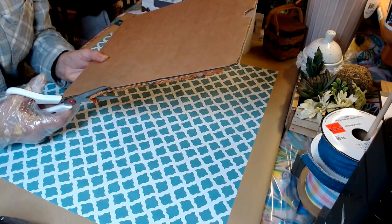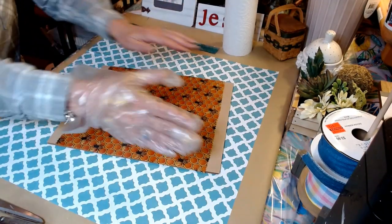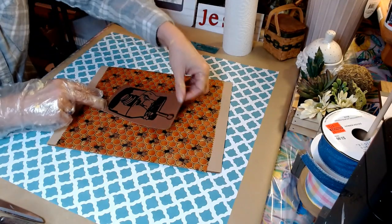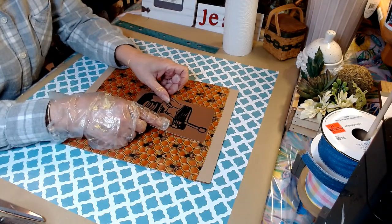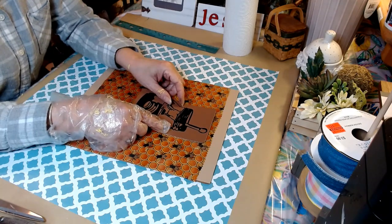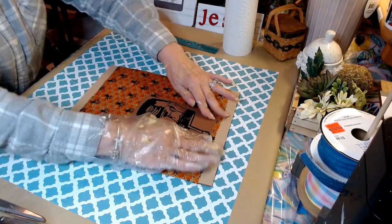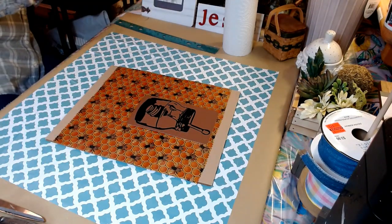I'm heating this with my hands very well. Earlier I printed off my Cricut, just in design space, this honey jar. I'm going to put it right in the center, up towards the top more, because we have a word we're going to add at the bottom. I'm just pressing with the heat of my hand so this sticks, and now we also have the word honey.